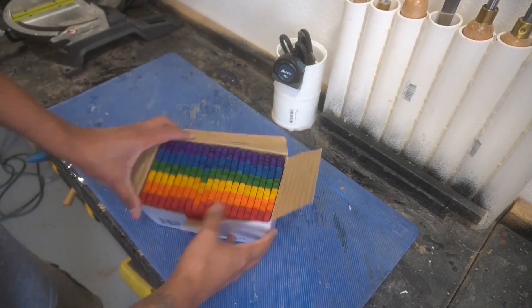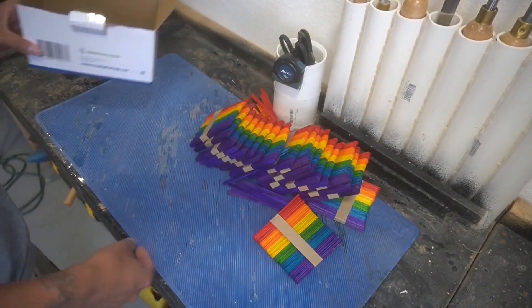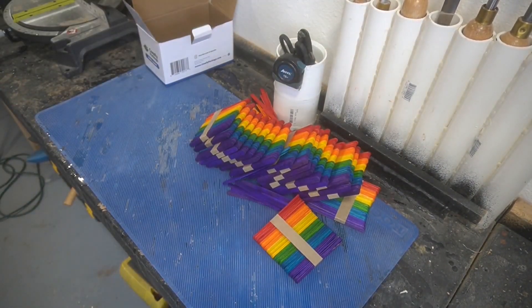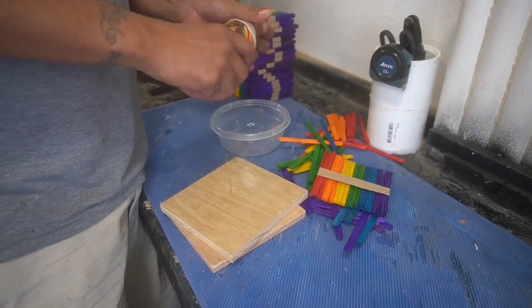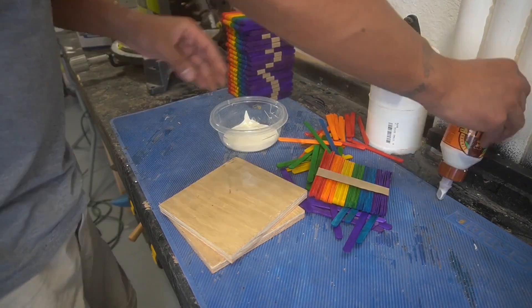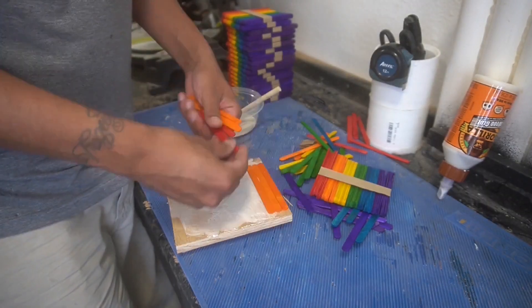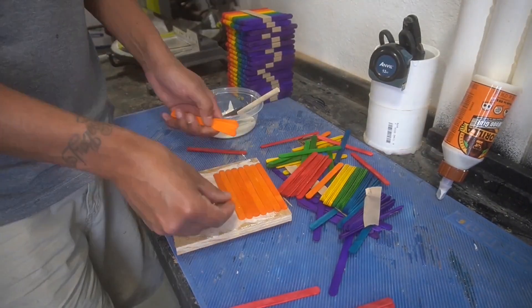I've done popsicle stick bowls in the past, so I went ahead and ordered a thousand popsicle sticks on Amazon. All we're gonna do is this epic glue-up using all of these popsicle sticks, or at least the majority of them. I went a little overboard and ordered way more than I needed.